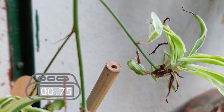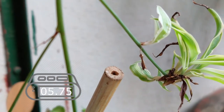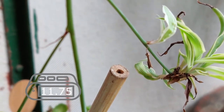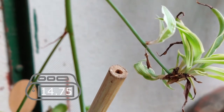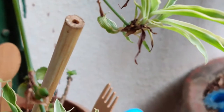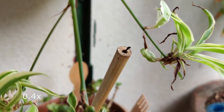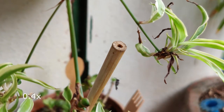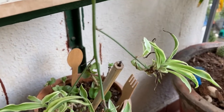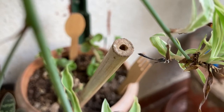It enters head first. It exits abdomen first after 16 seconds, shown in slow motion. Unusual abdomen-first entry and head-first exit — entry is usually head first.